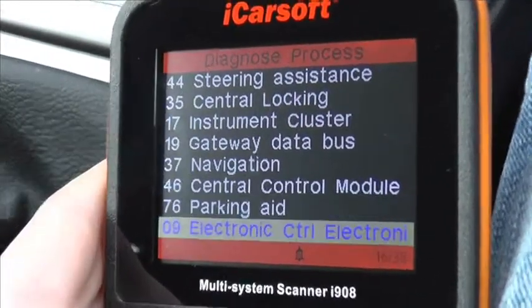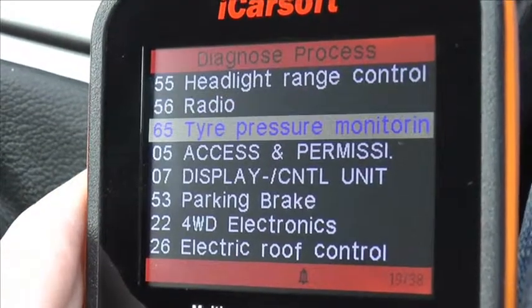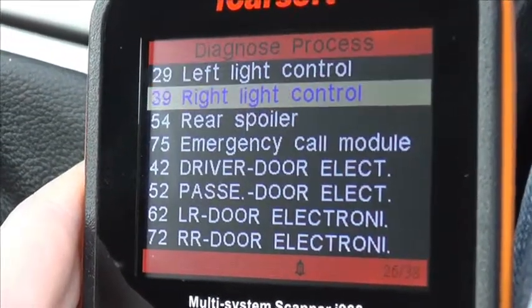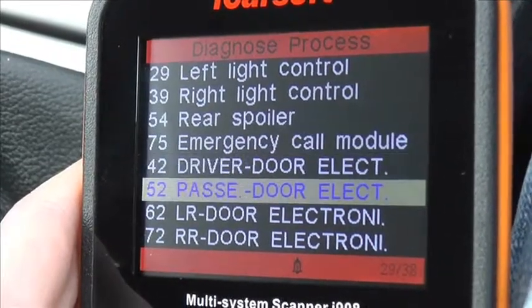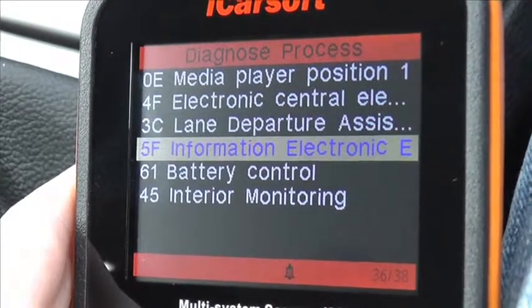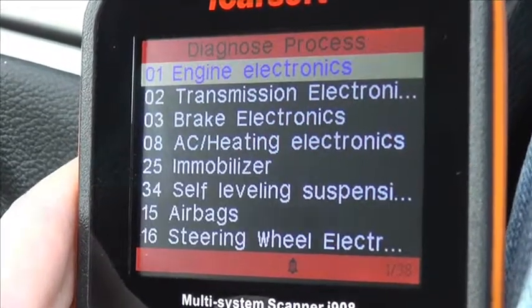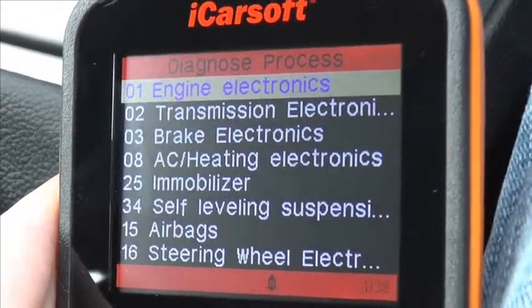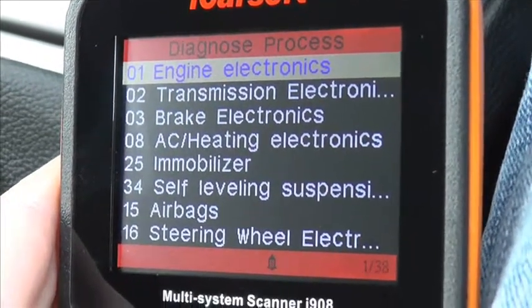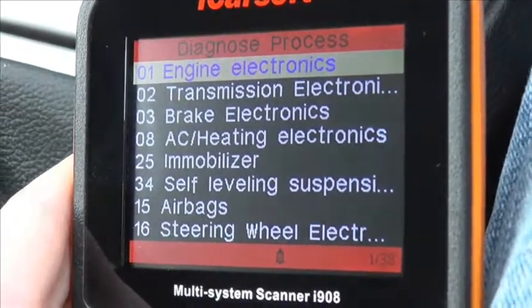If you are interested in this kit, you can visit www.ukprodiagnostics.co.uk, or you can click the link directly below this video and it will take you to a page which offers this kit for the Audi vehicle. It's the iCarsoft i908 multi-system scan tool, available from UK Pro Diagnostics.